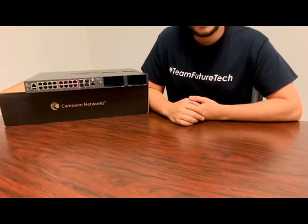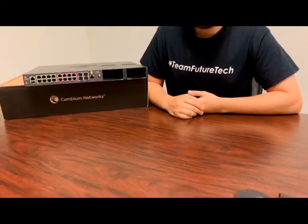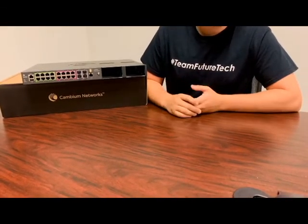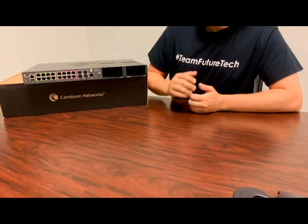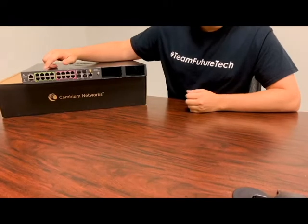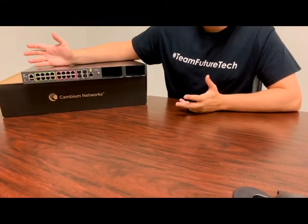The one I have with me here today is the 16-port TX2020 RP. They have an 8-port option available as well. And as you can notice, all the interfaces are on the front panel, so that makes it easier to access everything after it's mounted.